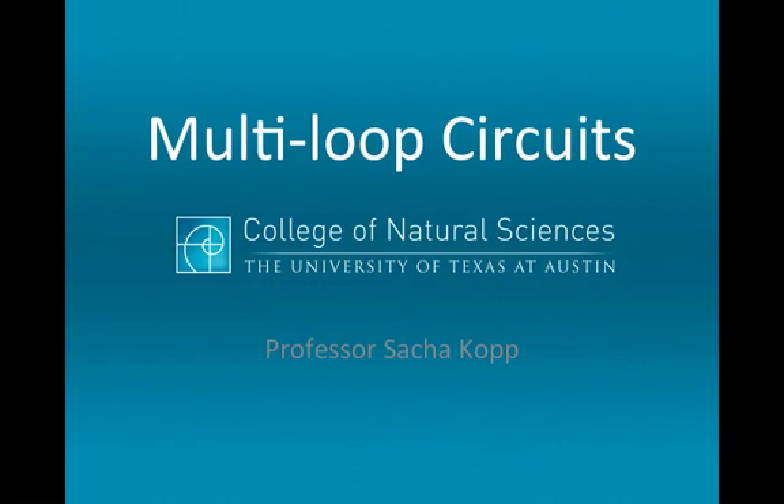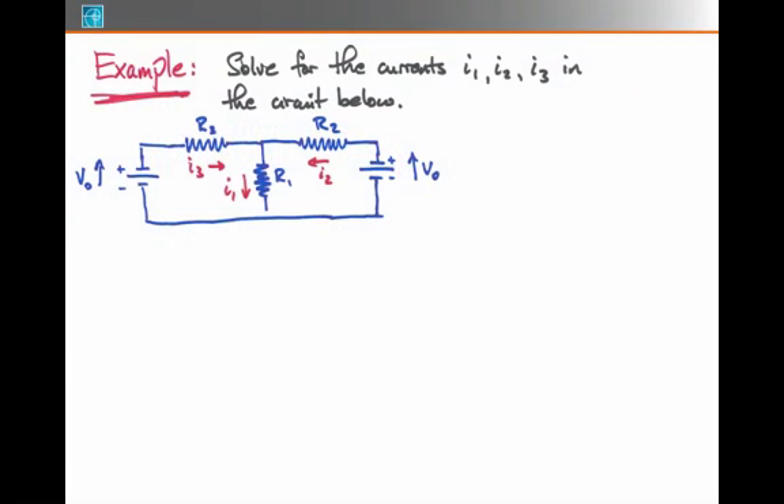We'll do another example of a multi-loop circuit, where more than one circuit equation needs to be written down to solve for all the currents throughout a circuit system. In this problem, we want to solve for the three currents I1, I2, and I3. What appears complicated about this problem is that there are two batteries, and they almost look as if they're trying to work against one another — they both have a positive voltage pointing in the same direction.